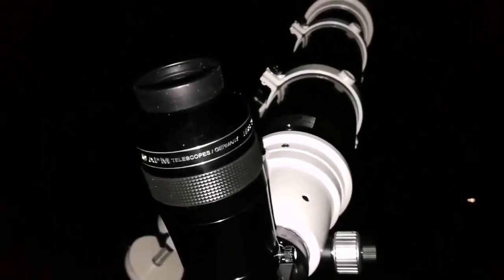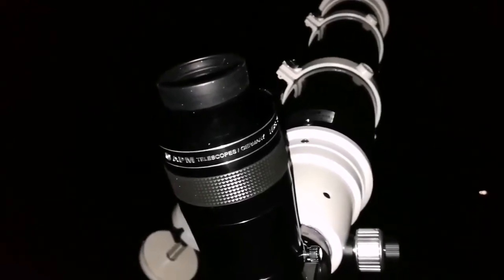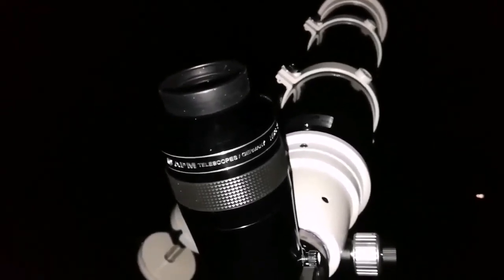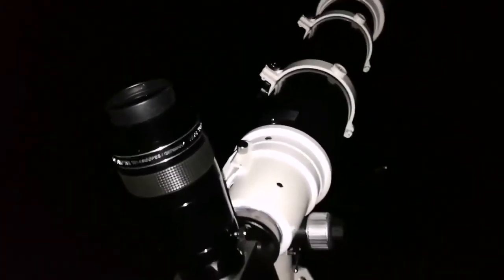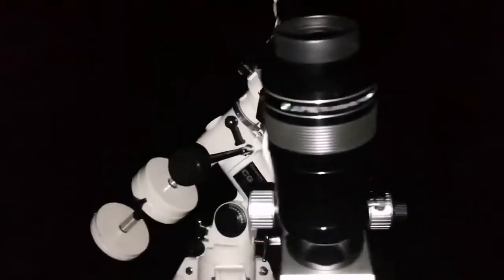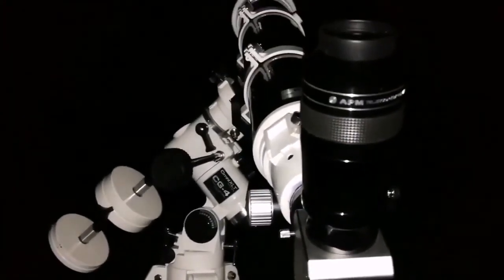Oh wow, I can see that very tight globular cluster beside the M35 also. Never thought that I could see that. This is an amazing instrument. This is beautiful - it's a work of art.